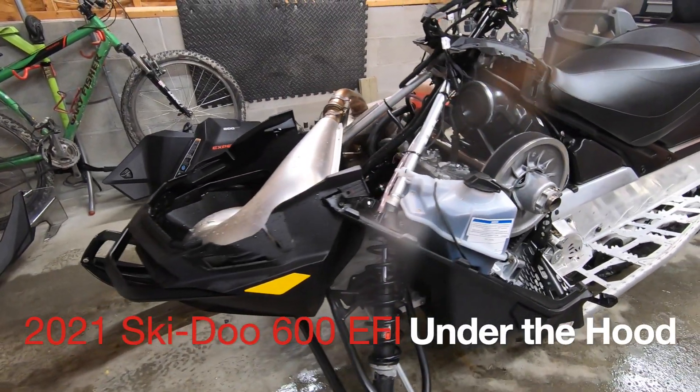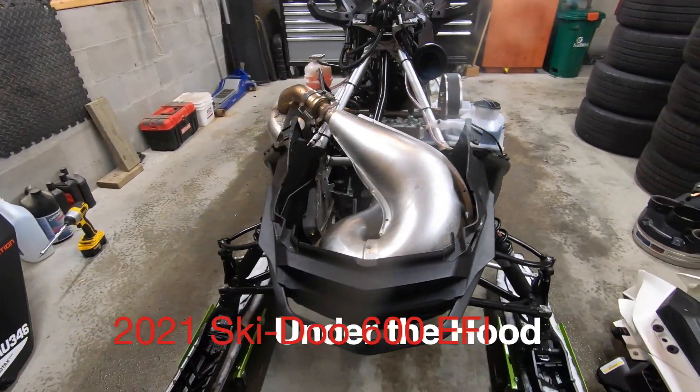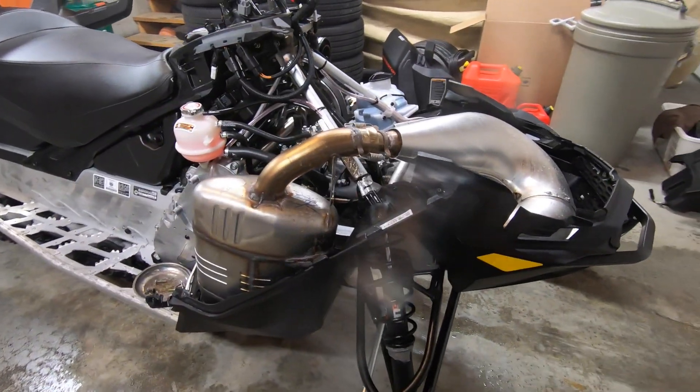Under the hood of the 2021 Ski-Doo Expedition Sport 600 EFI. If your new accessory instructions start with 'remove the upper bodywork,' this is what they mean.